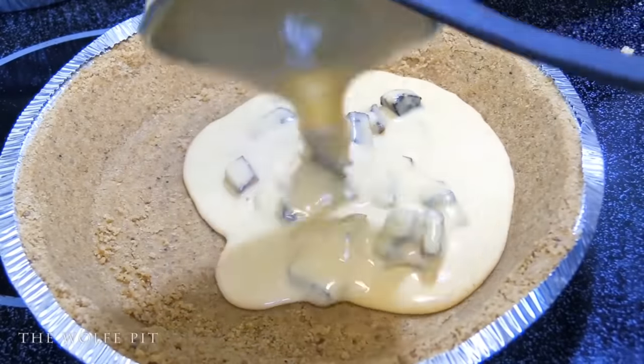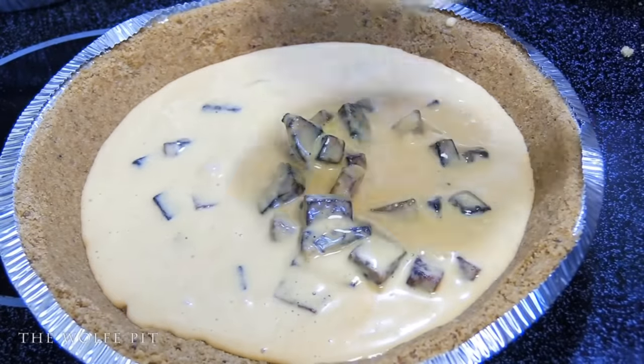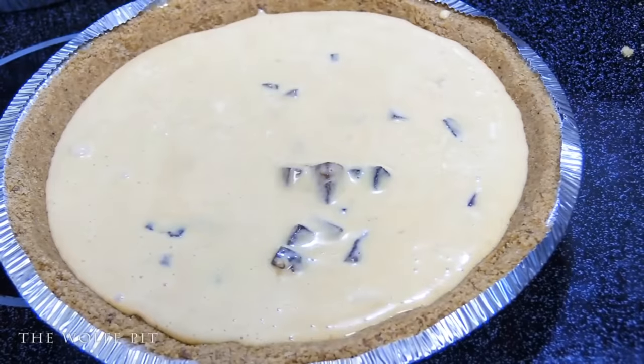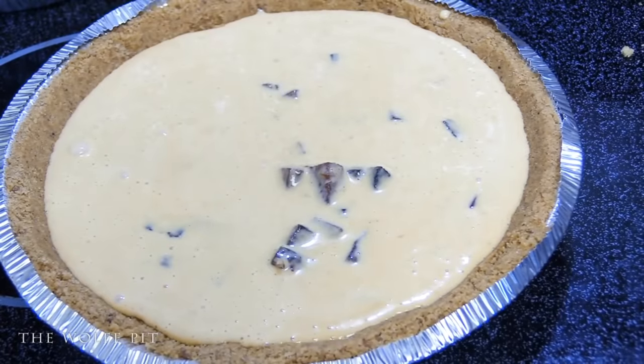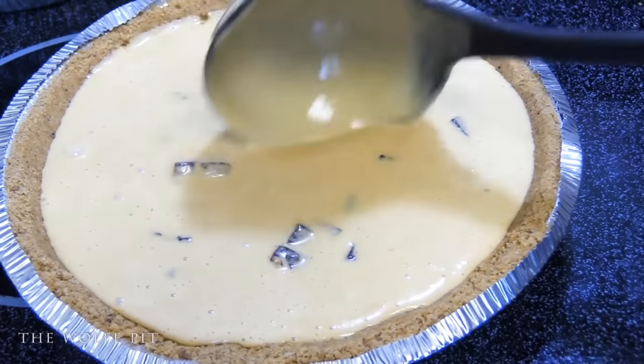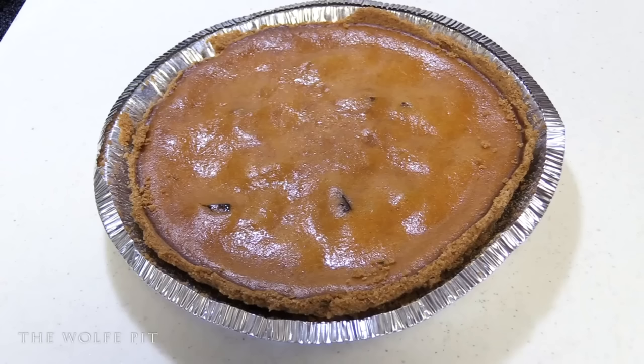Once the pie shells are filled, the pies go into a 350-degree oven for 50 minutes. And then after baking for 50 minutes at 350 degrees, they rest for two hours and then go into the refrigerator.